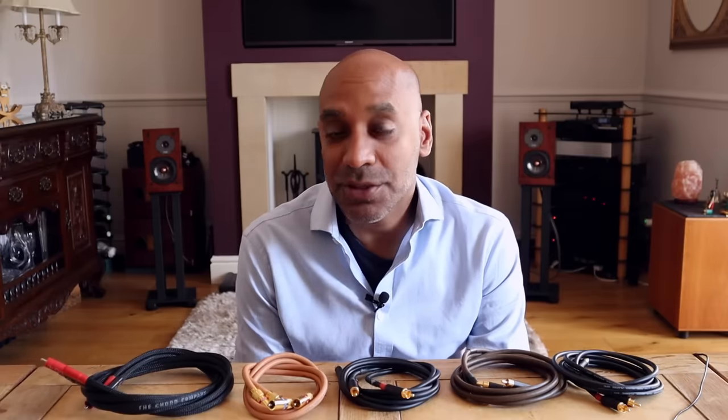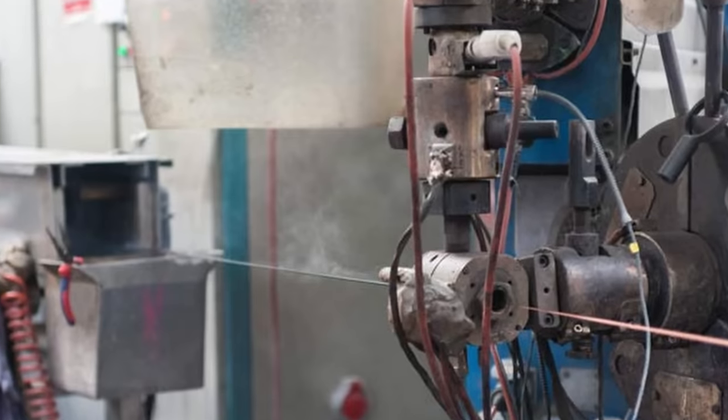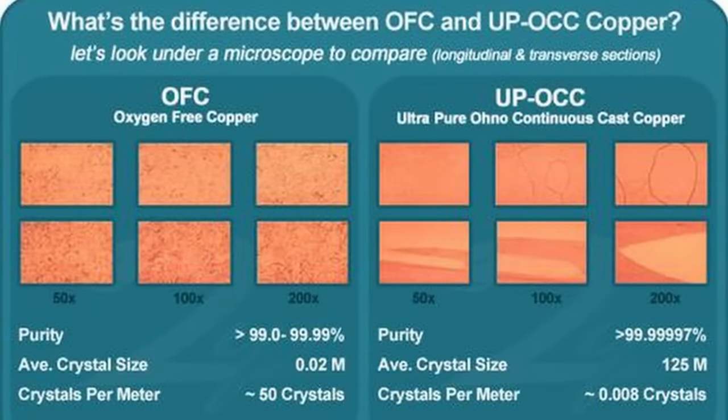The Chord Company Signature has all silver-plated strands. Looking at copper cables, there are differences in grade. Most cables here use oxygen-free copper, which has an impurity level of about 200–300 parts per million. The next grade is linear crystal oxygen-free copper — a process patented by Hitachi in the 1970s involving annealing, which drops the impurity level to around 20–30 parts per million. The highest grade is OCC, Ohno Continuous Cast copper, which has one continuous crystal boundary meaning essentially no impurities. Objectivists argue there's nothing to suggest going beyond OFC makes any audible difference.